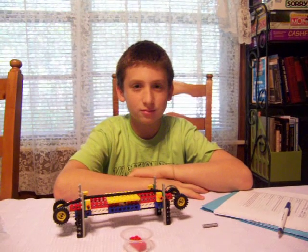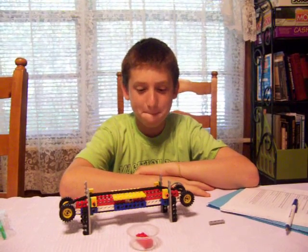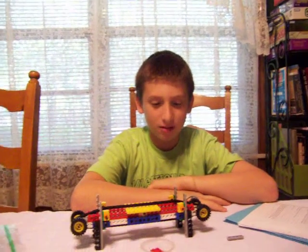This is David Weisbrook, and he has just created a conveyor belt with Legos. David, what kind of modification did you make to your conveyor belt to make it work better?